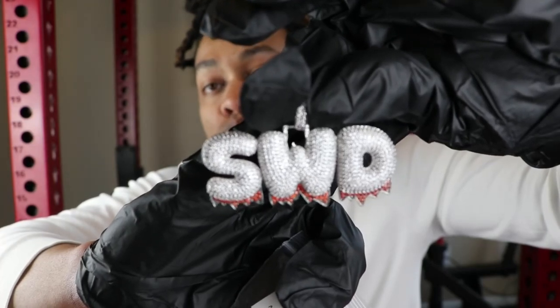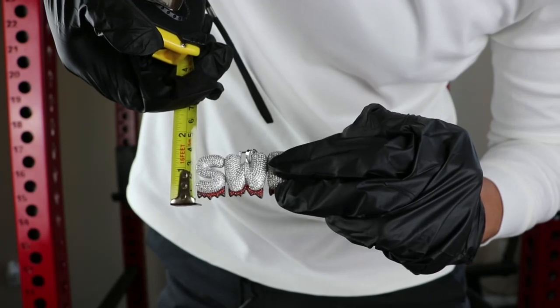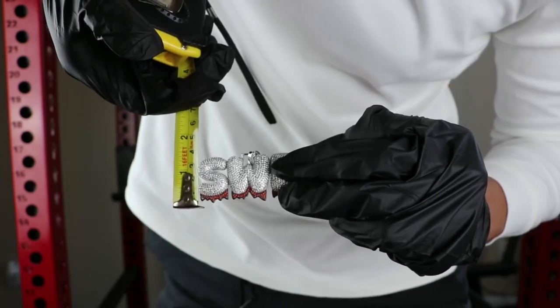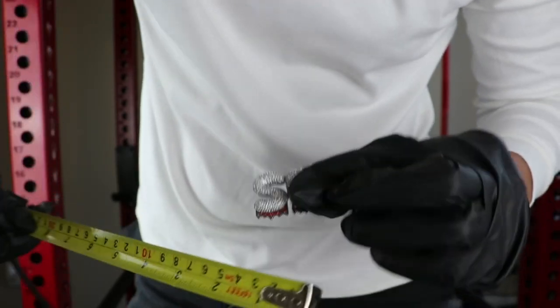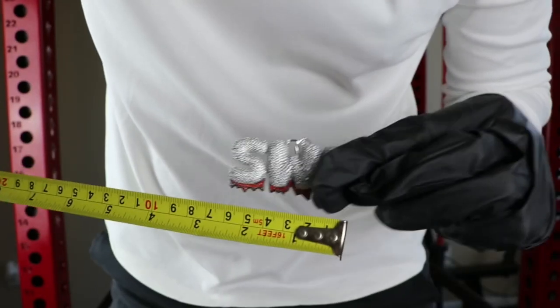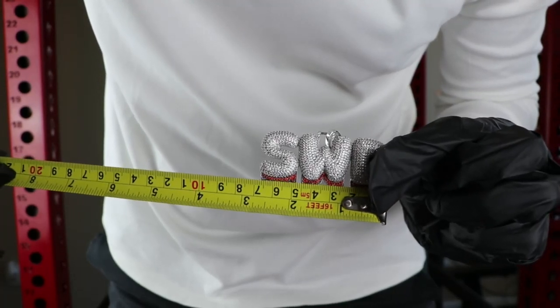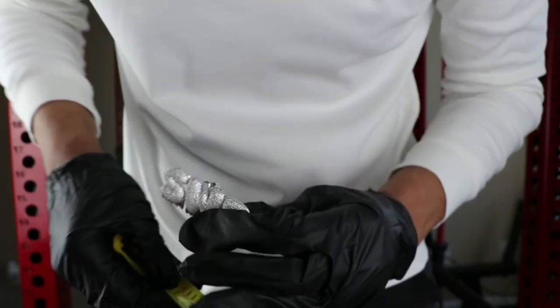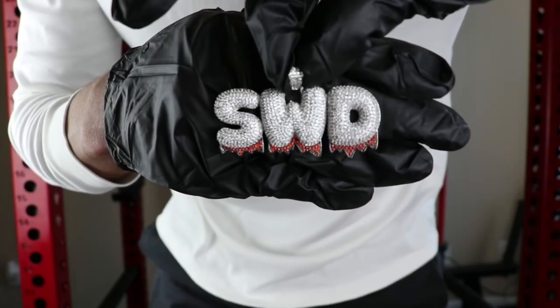Let me go ahead and get up my ruler so we can see exactly how big this piece is. In terms of the height, this custom pendant is a little bit over an inch. In terms of the width, the width can vary — you can go up to eight characters. Looking at this, the width for three characters is right around two and a half inches. Let me turn it around so you guys can see it better — about two and a half inches.